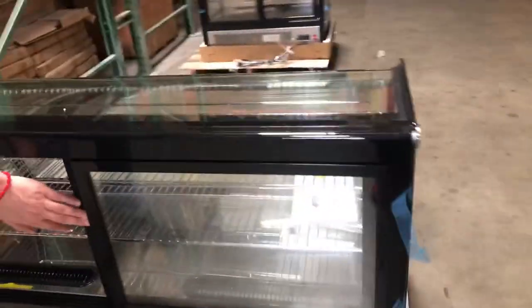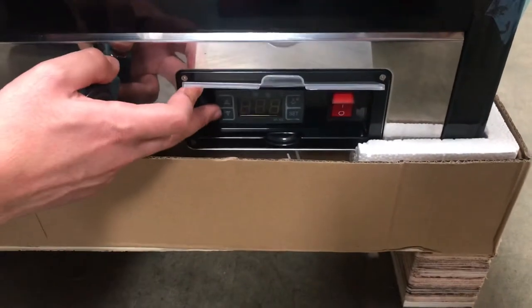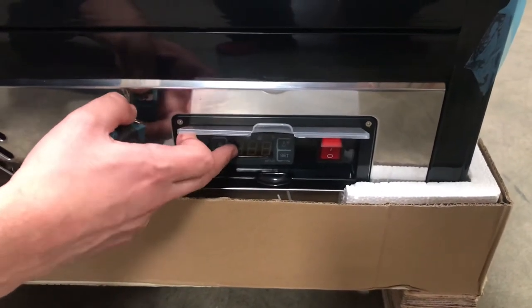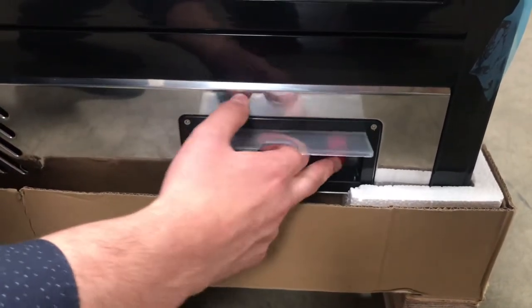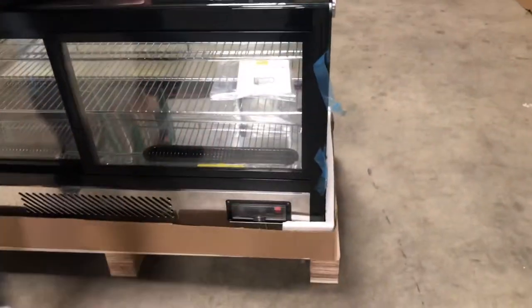On the back of the unit you will locate your temperature panel. This is where you can control the temperature for the unit. It will also display the temperature, and you have an on/off switch with a little cover right here for that as well.